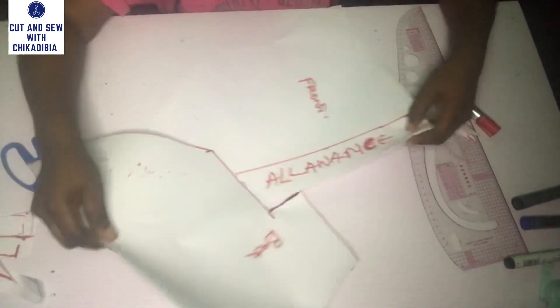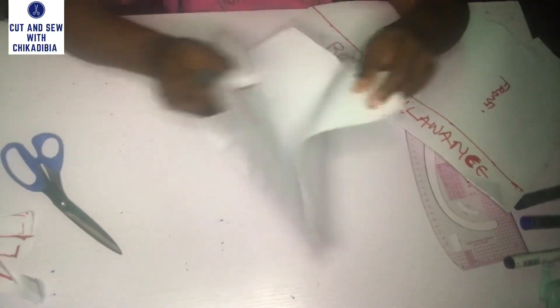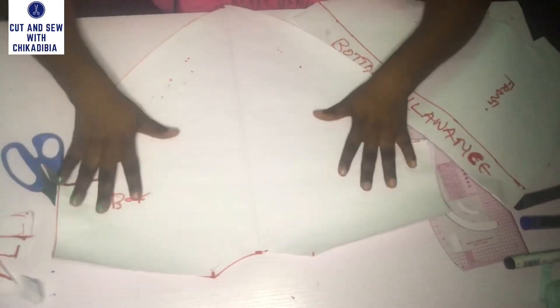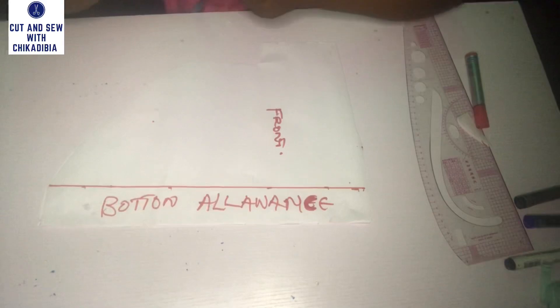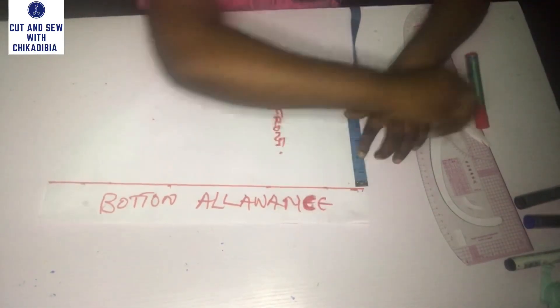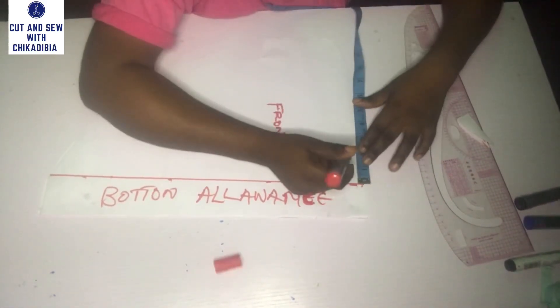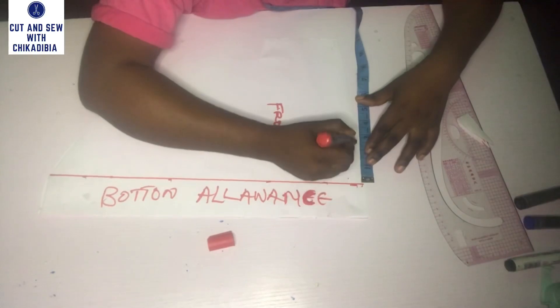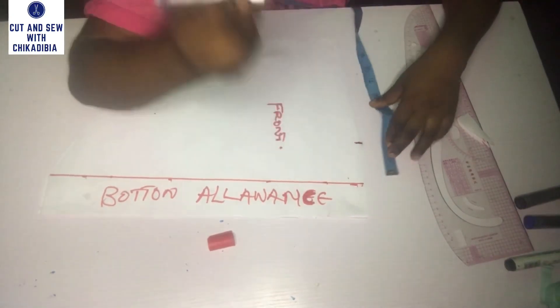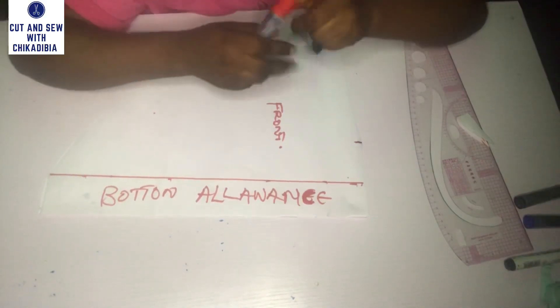After cutting it out, I am going to separate the back from the front. This is the back and this is how it looks like. I'm going to separate it from the front so that we can cut the front neck opening. For the front width, we use 2.5 inches, same as the back. I'm going to point it down, and for the depth, I am going to use three inches for the neck depth of the front.